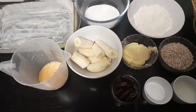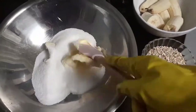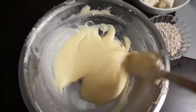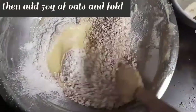Now I'm going to show you how to make date, banana and oat cake bars. Cream together 120 grams of butter and 210 grams of sugar. Then whisk in 2 beaten eggs. Sift 130 grams of flour, 1 teaspoon of cinnamon and 1 teaspoon of baking powder. Put in 50 grams of oats and fold.